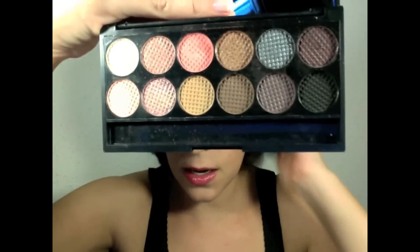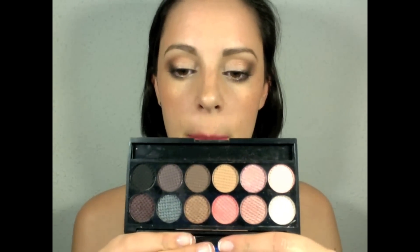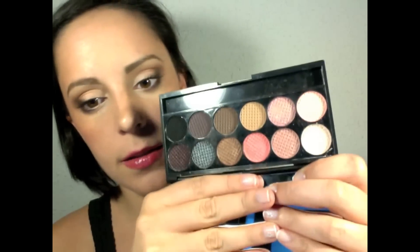The great thing about this palette is that most of it — more than half of the palette — is matte eyeshadows. Normally Sleek palettes have quite a few frost or shimmer eyeshadows, but this time there are only four or five shimmer eyeshadows; the rest are matte.